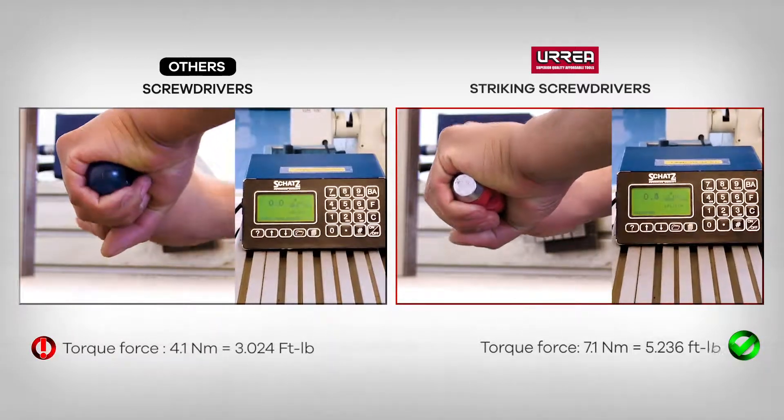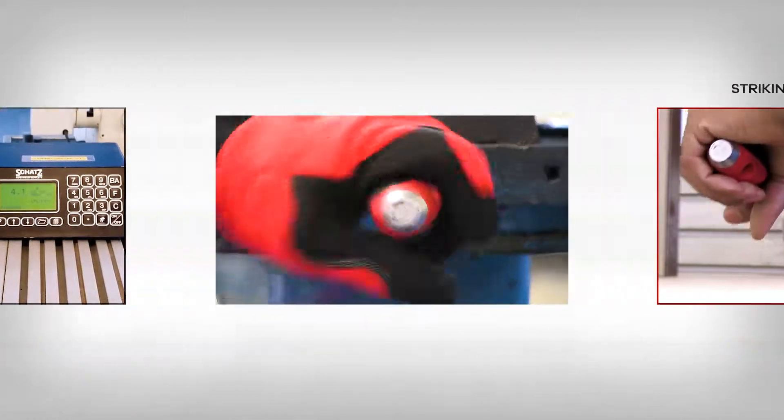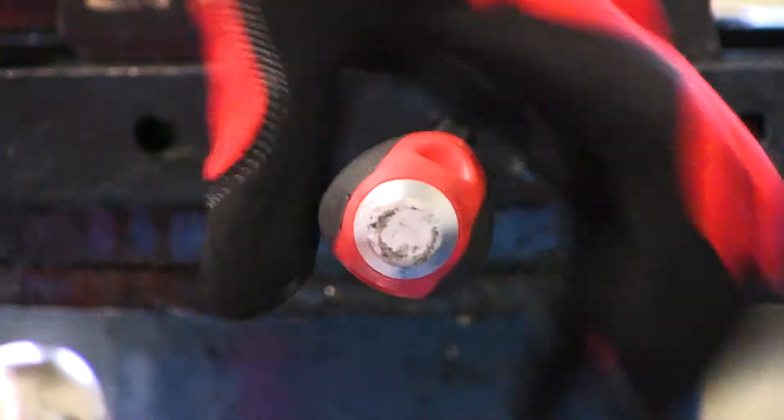The tri-lobal design of the handle allows you to have a better, more comfortable grip, and transmit more torque than a conventional screwdriver.